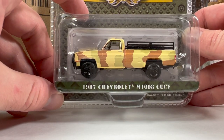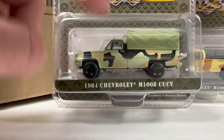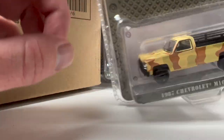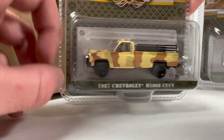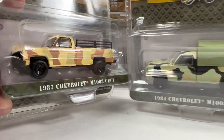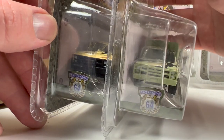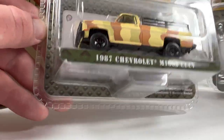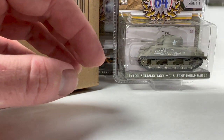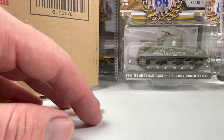Next is the 1987 Chevy M1008 CUCV in camo again. I think this is actually the one I ended up buying. It's basically the same exact truck as the 1984 one — same casting — just a different camo color and a different accessory for the back of it. They both have a brush guard going on in the front. The serial number on this one is 5361; the tank was 4594, and the other is 4950. It's just cool to see how close the numbers are.